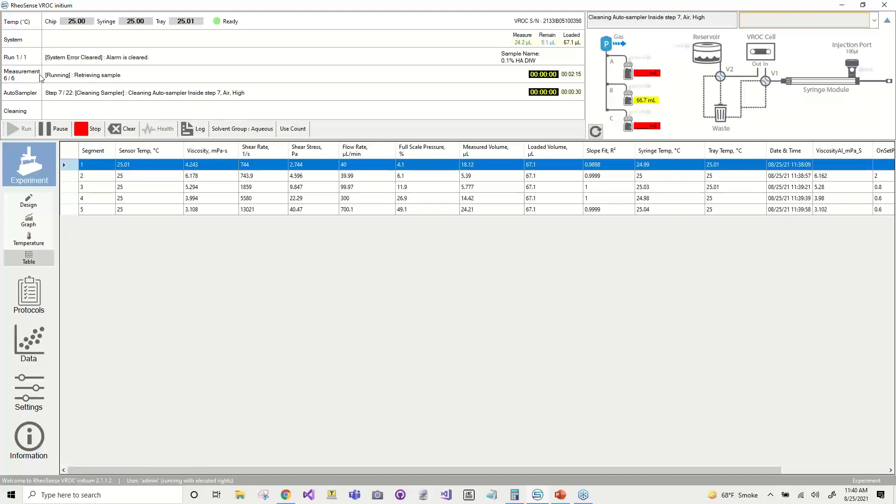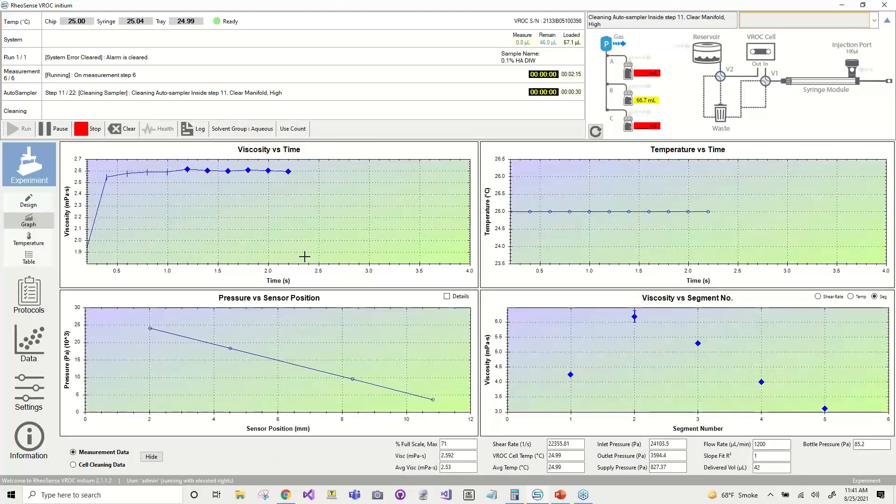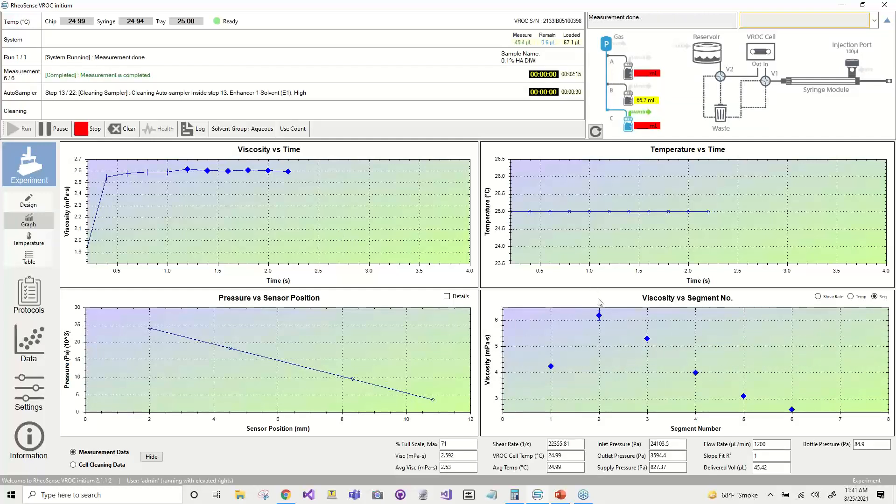Currently the system is telling us it's retrieving the sample. Just to jump back to sample retrieval — you can see here on the software that we only have 5 microliters remaining, and the system determined that wasn't going to be enough volume for the next segment. So it's running the system in reverse, bringing this pusher block backwards and pulling the sample back into the test range. Now we're back on measurement step six, running our last segment. Our viscosity is at 2.6 cP. It definitely looks like a shear thinning sample, which we can see in the viscosity versus segment graph. If we change this graph to display viscosity versus shear rate and ignore the priming segment, you can see a nice curve where the viscosity drops as we increase the shear rate.